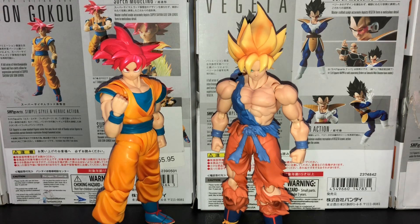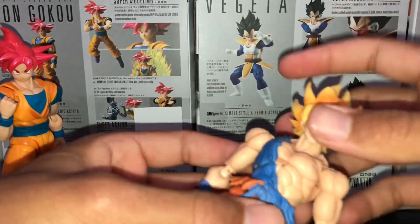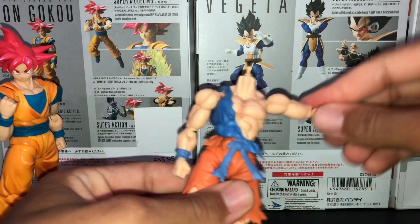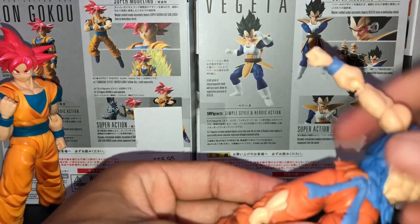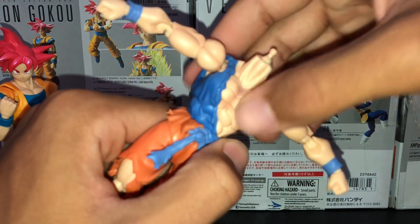All you gotta do is take your Awakening Goku and just pop the head off real quick, because you don't want to snap the peg in there. Then you have to lift the arms up like this, because you don't want to squeeze the arms.